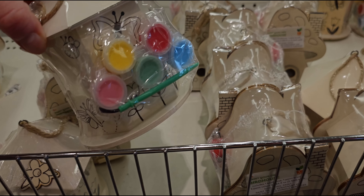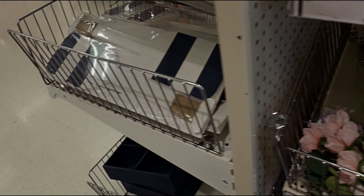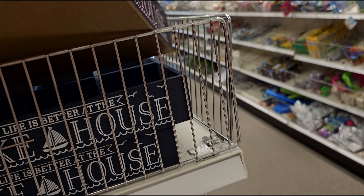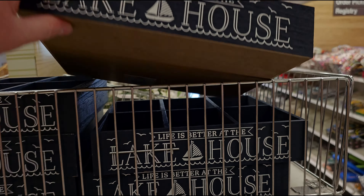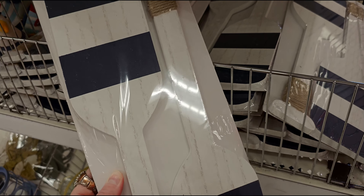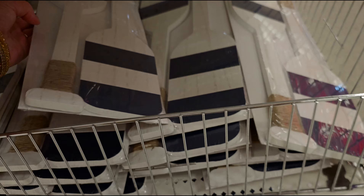I haven't been to Target in a few weeks so this is all new to me. They have some really nice nautical themed items — look at this: 'Life is Better at the Lake House.' So cute, five dollars. These little paddles are really cute too, five dollars, with jute twine rope.